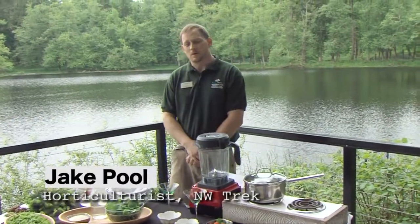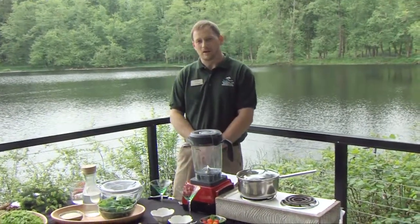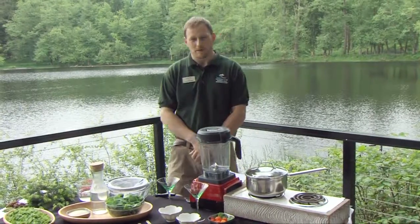Hello, my name is Jake Poole. I'm the Horticulturist Arborist Specialist out here at Northwest Trek in Eatonville, Washington. We're in the greater Seattle area.